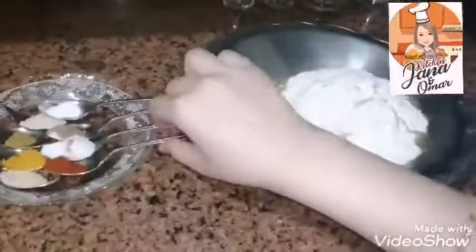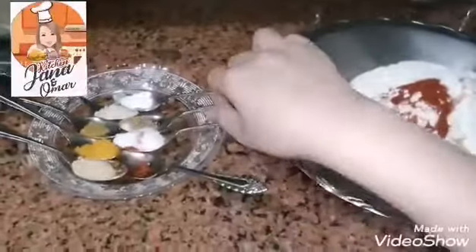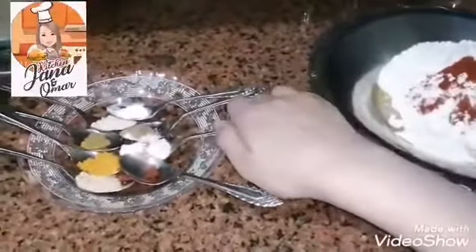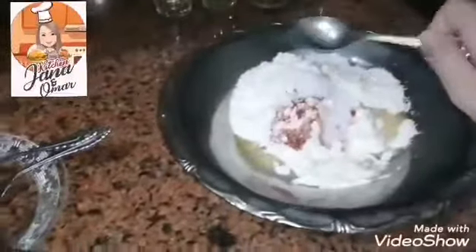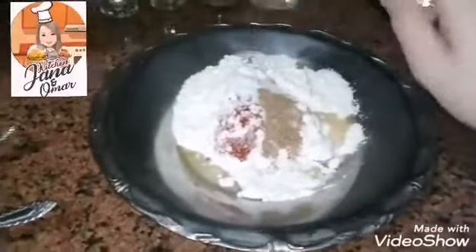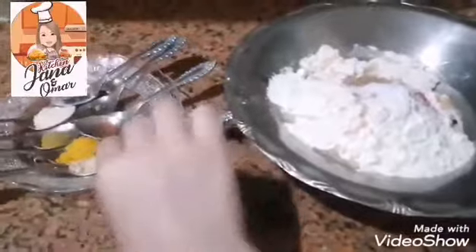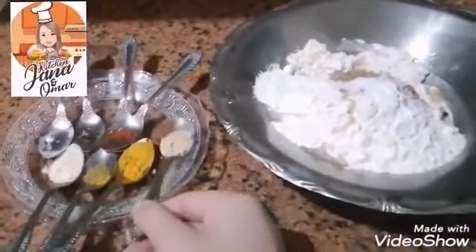I put the coriander and ground cumin to make a nice taste, but if you have other spices that make the same taste you can use those. Then I mix the ingredients together.